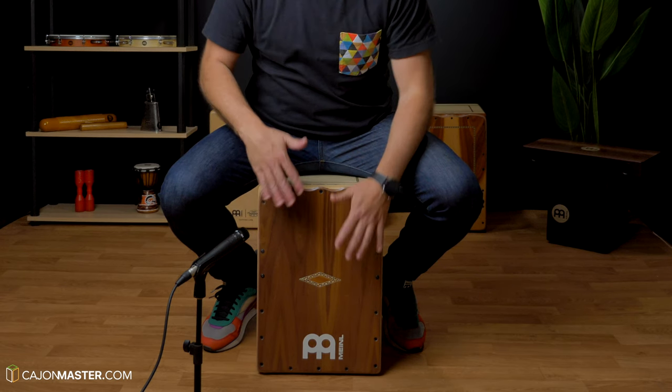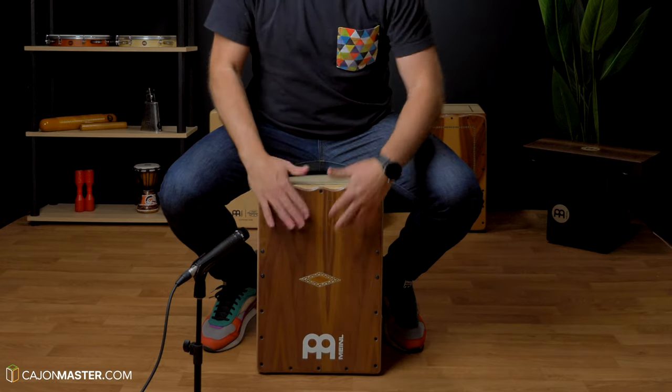Groove lesson for you today! Following that concept of drum kit grooves adapted for the cajon, today I'm going to teach you a very nice groove that will make your left hand work — oh yes! This will be a very nice workout for your left hand, you will see!